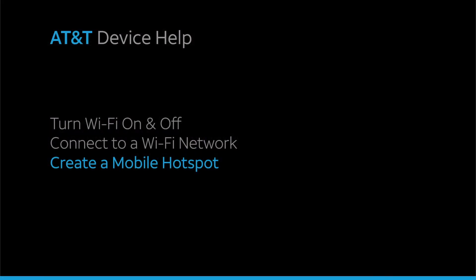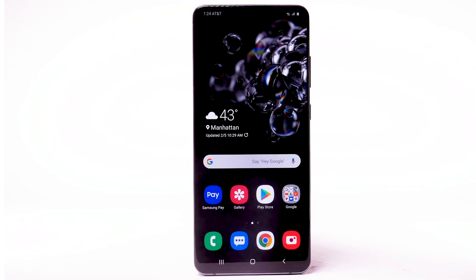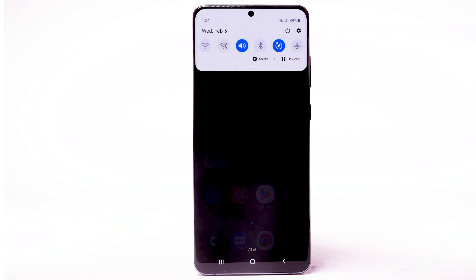Create a Mobile Hotspot. Use your AT&T device as a mobile Wi-Fi hotspot to share your data connection with Wi-Fi-capable devices, such as smartphones, tablets, netbooks, MP3 players, and more. Requires eligible data plan or mobile share. From the home screen, swipe down from the notification bar, then select the Settings icon.